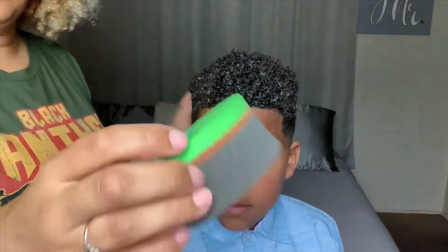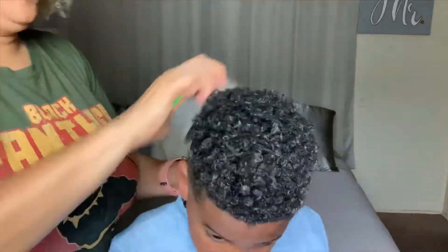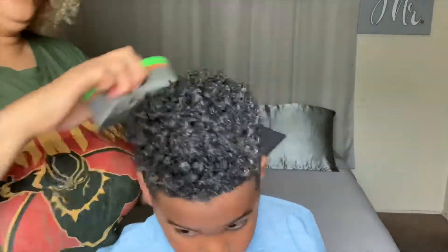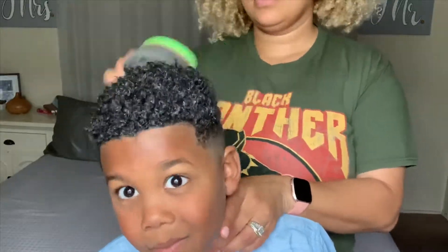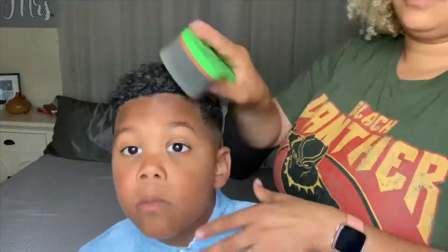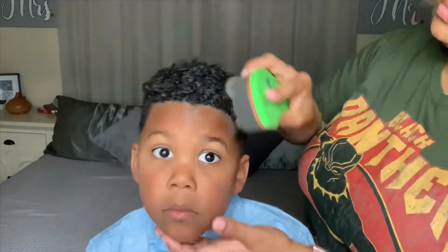Now it's time to use the Tornado Coiler curl sponge. I like to spend a minute or two on each side or section, going in the clockwise direction. Instead of using small circular motions, I use big circular motions, and I notice that the curls clump up and get more defined that way.